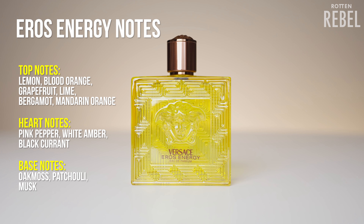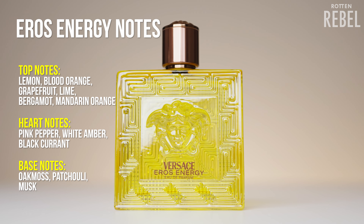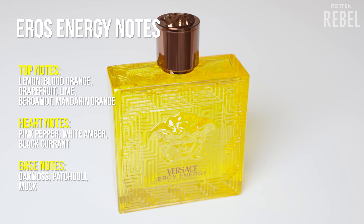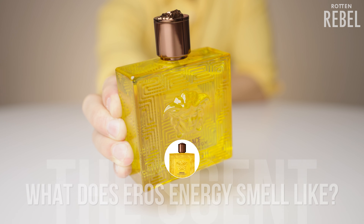Some of the notes in Versace Eros Energy are lemon, blood orange, grapefruit, lime, Sicilian bergamot, mandarin orange, pink pepper, white amber, black currant, oak moss, patchouli, and musk. I'll get to performance, usage, and more in a short while, but let's start with what it smells like.